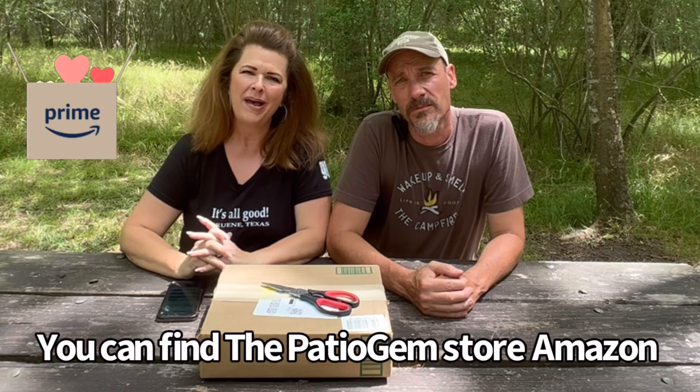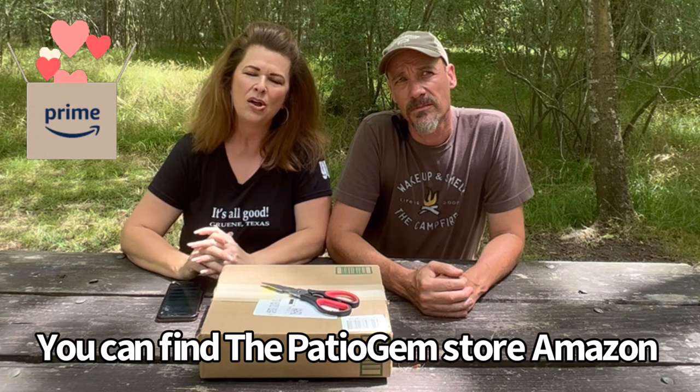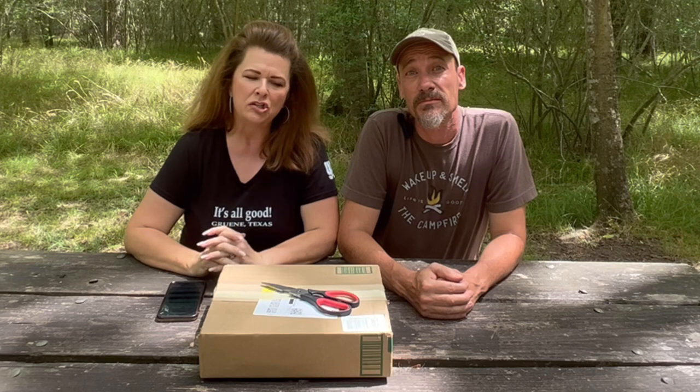Hey guys, Tanya and David with Outside by Side. A company called Patio Gym, which is an outdoor grill accessory seller, reached out to us to do a product review on their RV propane hose. The hose we picked out was a 20-foot quick connect propane hose for your RV, and we want to show you how it works and how we're going to use it. Stay tuned.